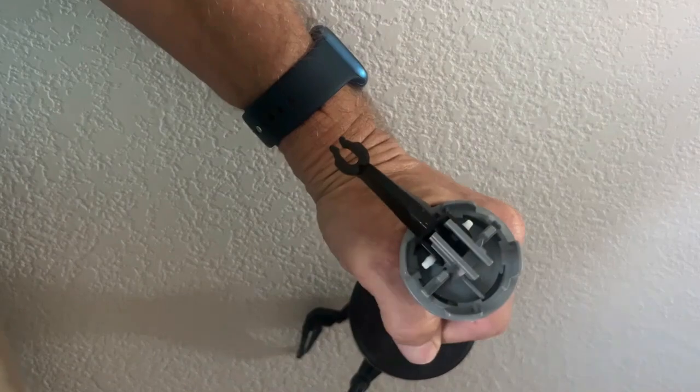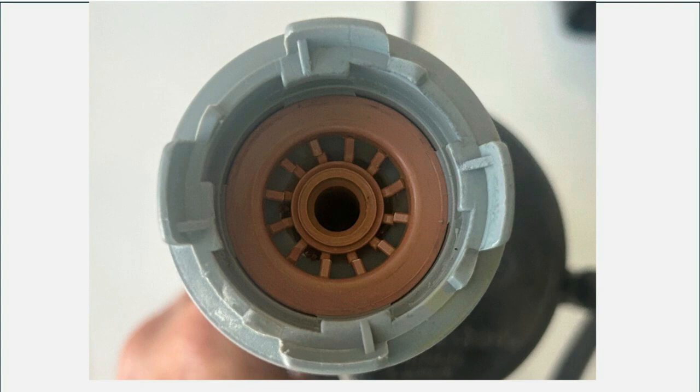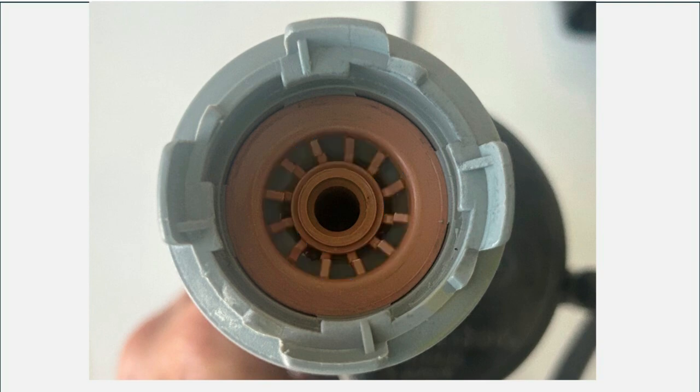Let's open up this fill valve and look at the inside. You can see some holes down in the bottom. This center hole is where the water flows up from the water line connected to the fill valve, and then the blue ring marks the holes where the water flows back down and fills the toilet tank.